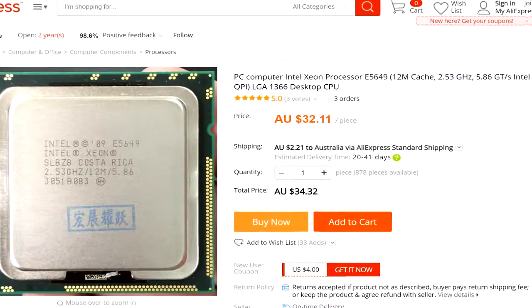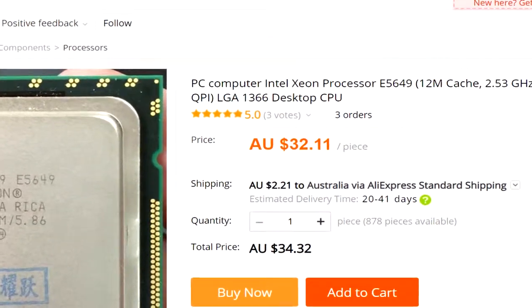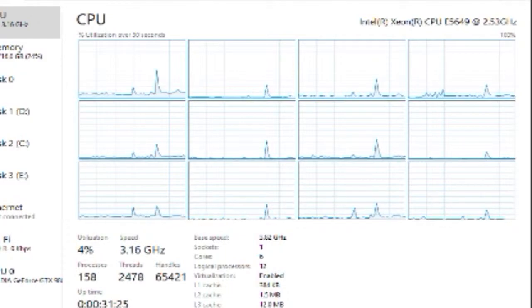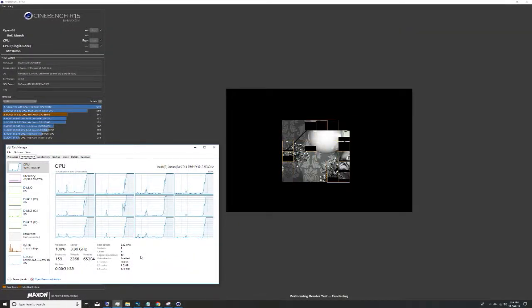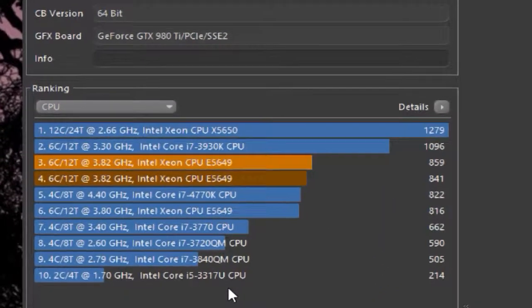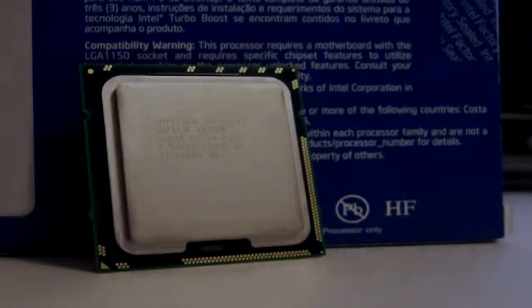My CPU is overclocked at 3.82 GHz. We're going to run the benchmarks and show you what I got. With Cinebench R15, I got a CPU score of 859, which is fantastic considering the price I paid for the CPU.